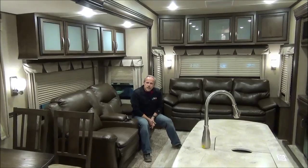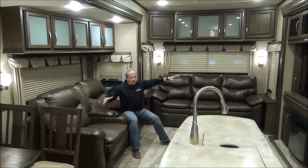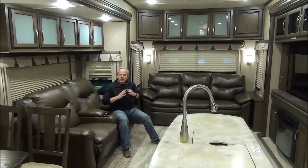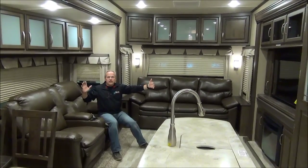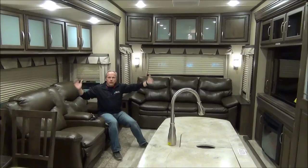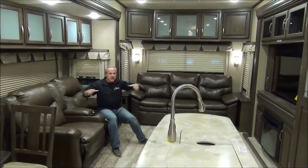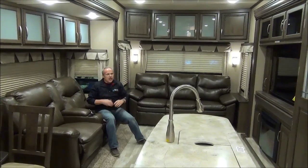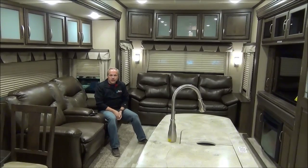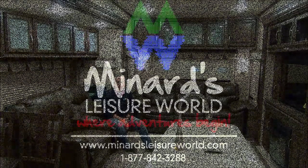So that's the 2016 Solitude 369RL — RL stands for rear living room, and you've got a beautiful living room here. One thing I probably never mentioned: this is a wider body at 101 inches wide, giving you an extra six inches of width on the trailer in the coach itself. Plus you've got extra slide-outs, more room, a bigger and heavier-duty structure, and just a luxurious feel. Give us a call at 1-877-842-3288. I'm Nick Korlick.